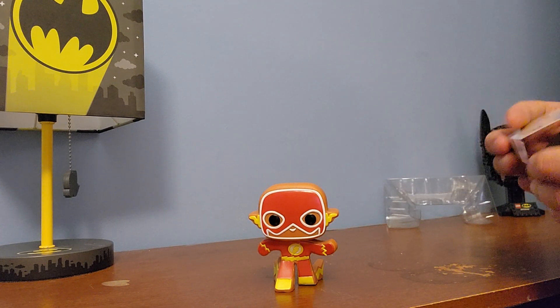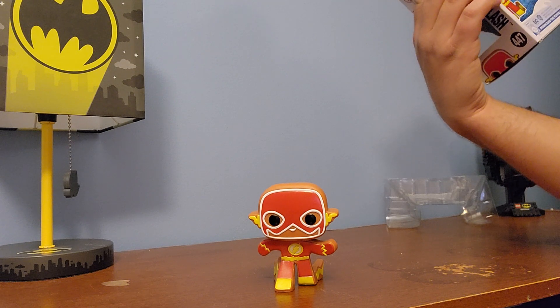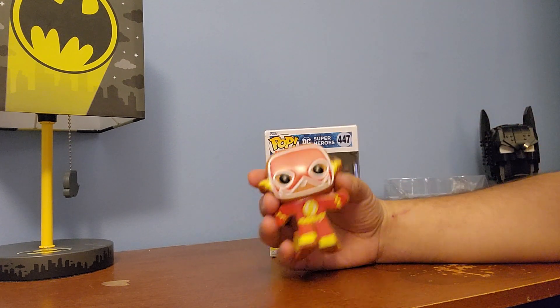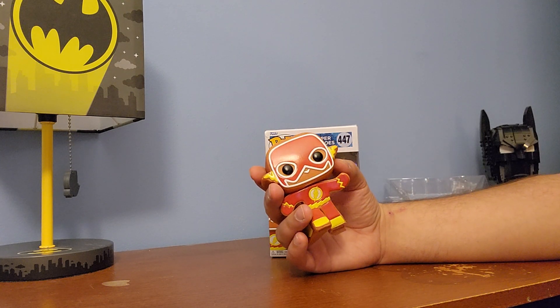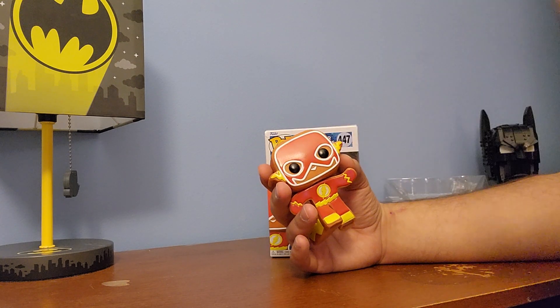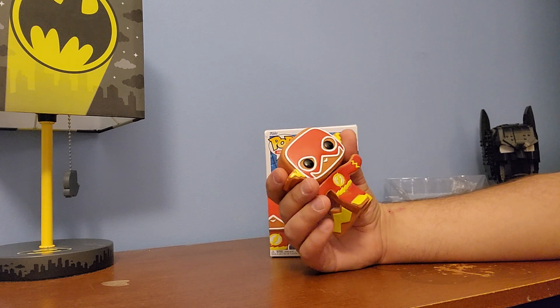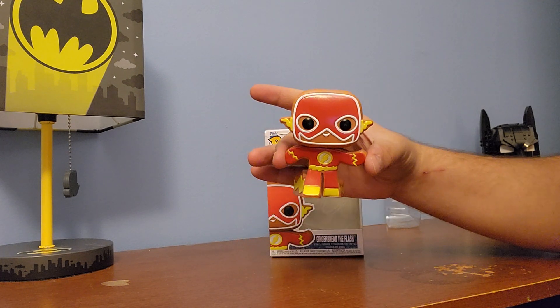I just like the DC version a lot better because I like the solidness of the colors, instead of just like with Hulk — like the Marvel ones — where you had just little lines drawn. And that's just lazy to me. I feel like they could have done a much better job. But yep, so that's the Flash.